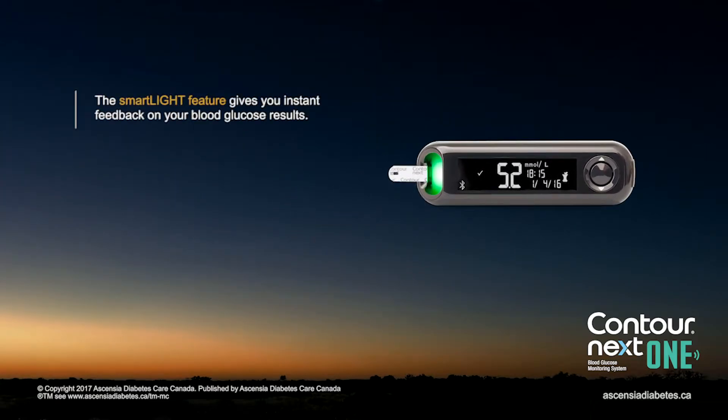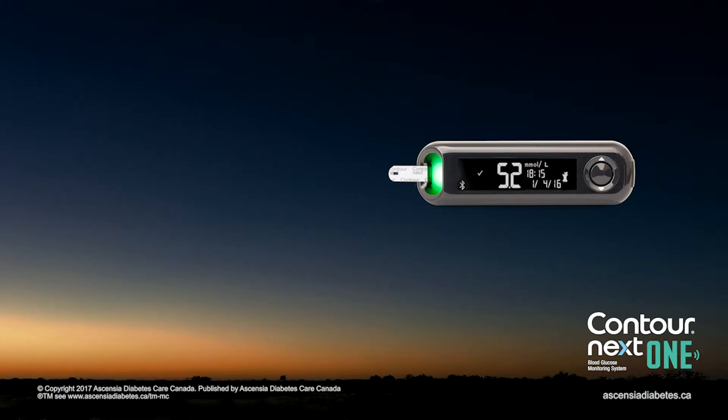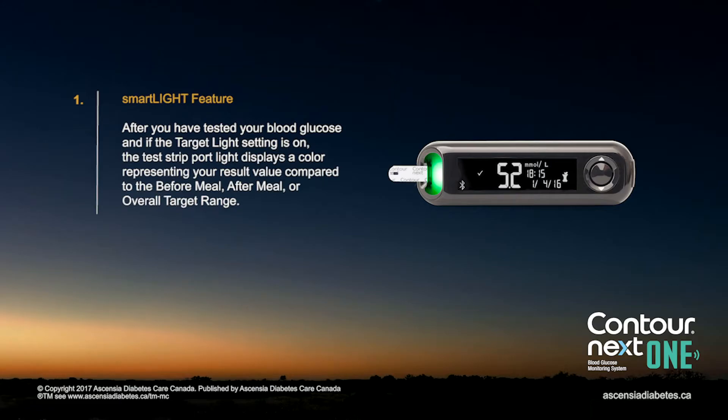The SmartLight feature gives you instant feedback on your blood glucose results. After you have tested your blood glucose, and if the target light setting is on, the test strip port light displays a colour representing your result value compared to the before meal, after meal, or overall target range.